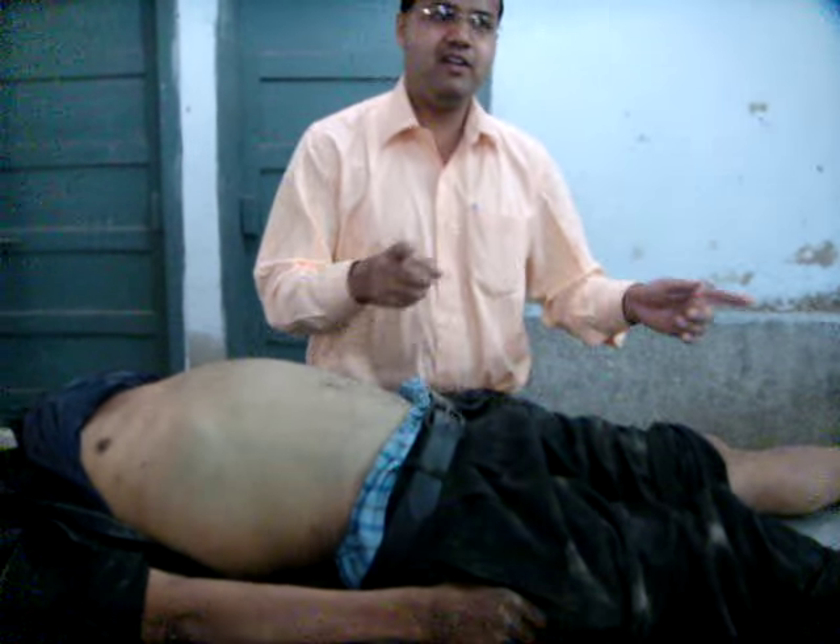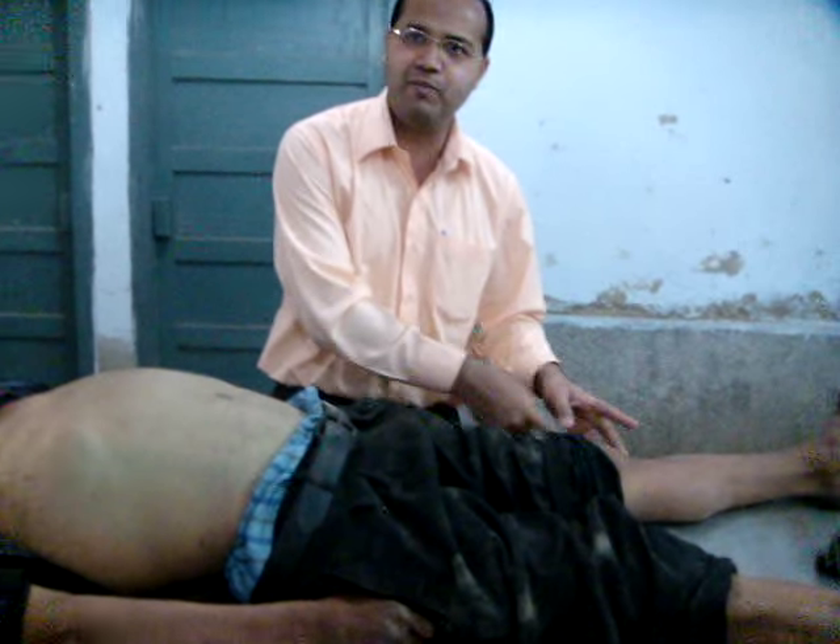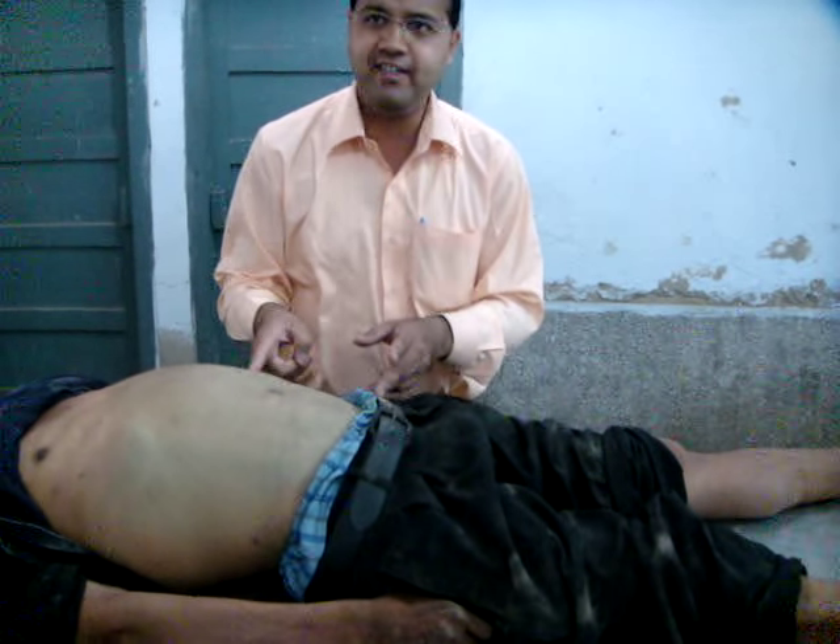You can see this greenish discoloration present over the abdomen, especially over the right iliac fossa — it's very clear greenish discoloration. We can also note the swelling; this abdomen is distended. So in this body, rigor mortis has disappeared and putrefaction has started.